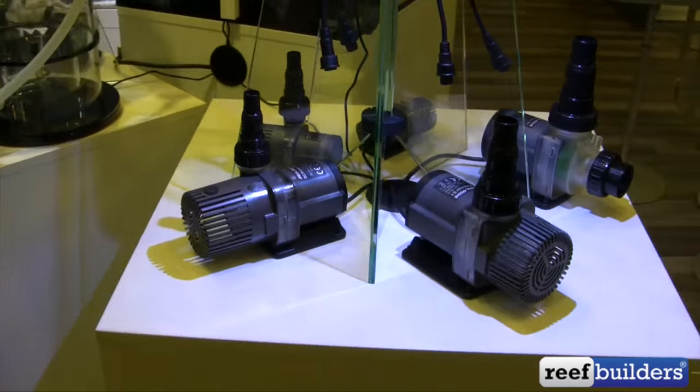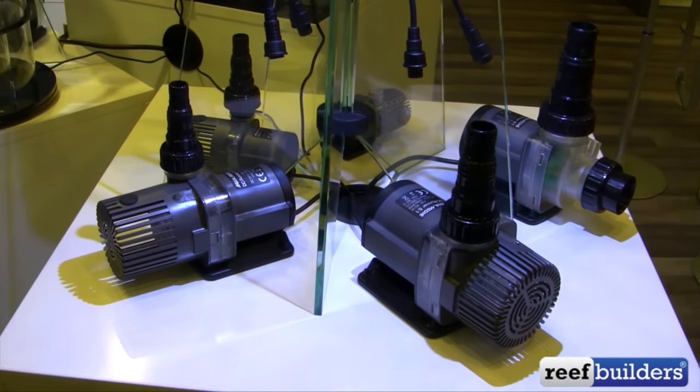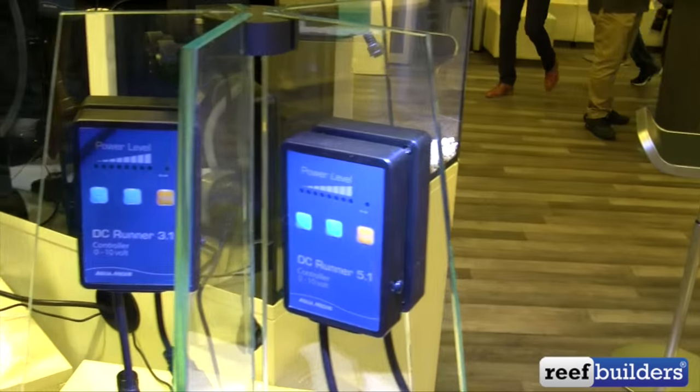All the pumps have also been revamped. The DC Runners now all have a .1 designation with improved bearings, clearer volume, higher flow rates, and a slightly refined controller.